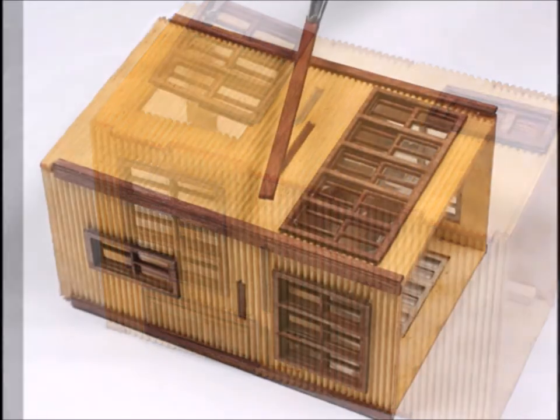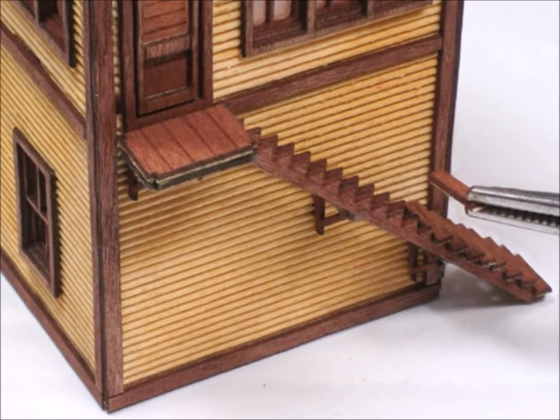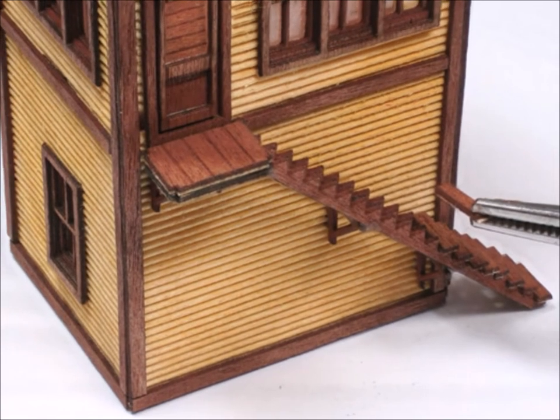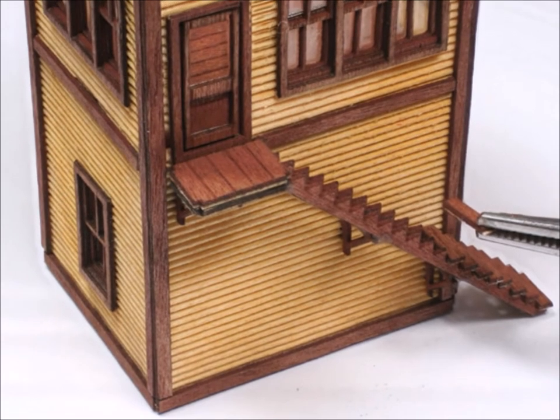The kit comes with some very nice corner posts, which makes all those holes disappear. Make sure you get them straight and correct. And here's the staircase going up. It's a little bit tedious because you have to put each tread on one at a time, but once you got them all together, it looked really, really nice.